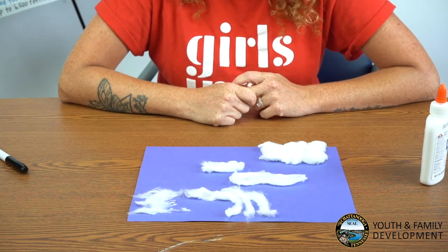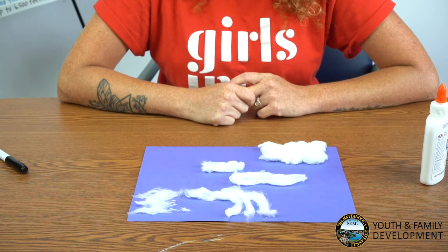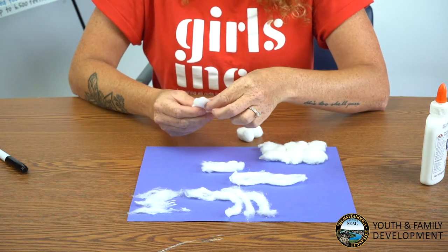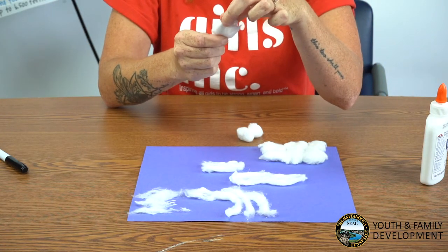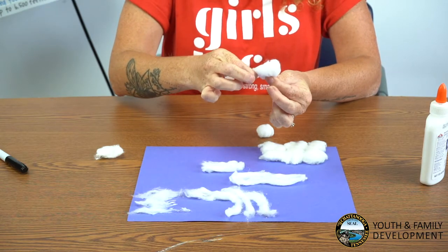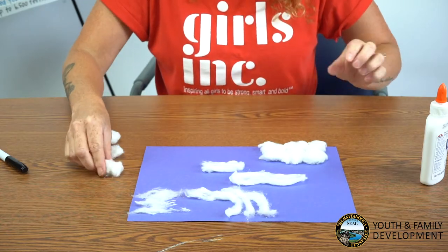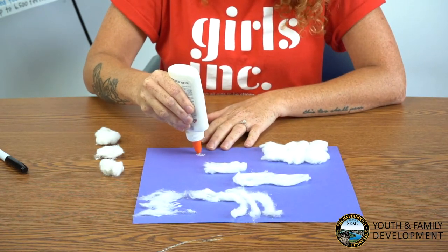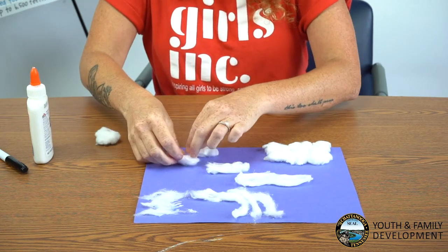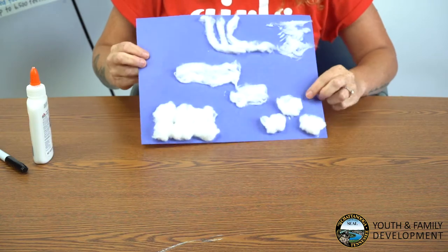Our last cloud is the cumulus cloud. These clouds are puffy clouds that look like pieces of floating cotton. The base of each cloud is flat, and the top of each cloud has rounded towers. Cumulus clouds indicate fair weather. Using three cotton balls, gently pull the tops of the cotton ball to form a fluffy top, but keep the base of it flat. Now add your three clouds on the bottom right-hand corner of your paper. Here you have your cumulus clouds.